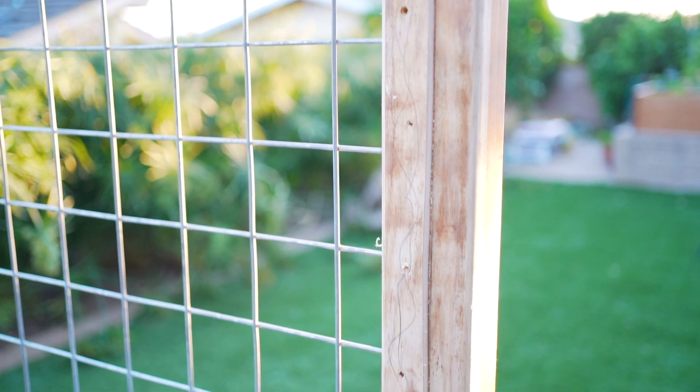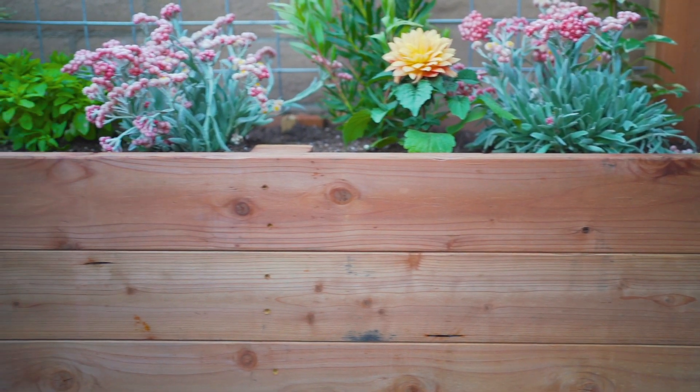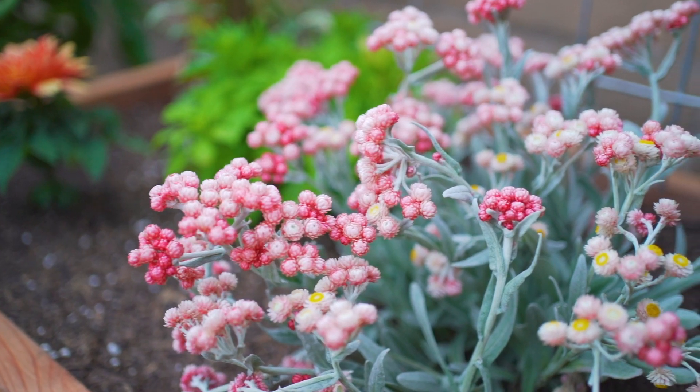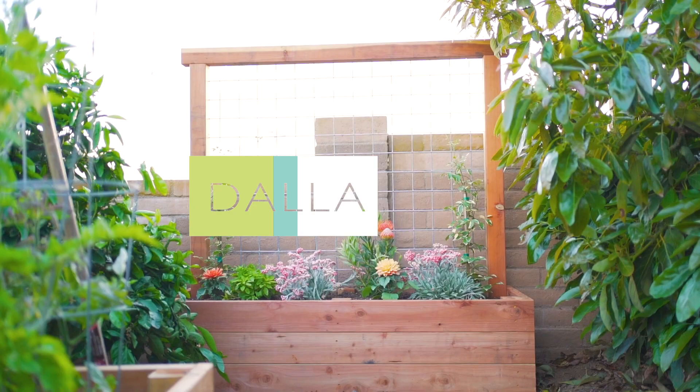We're looking forward to seeing this planter bed grow in. We have a good amount of bare space in our backyard, so lately we've been trying to make better use of it by growing more of our own food to eat and also planting more pollinator friendly plants. We hope you got something from this video — thanks so much for watching and we'll catch you next time.